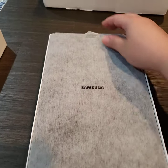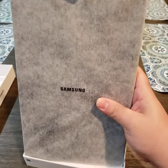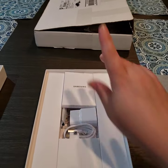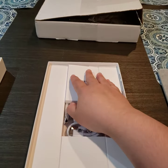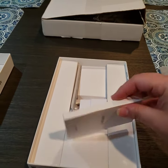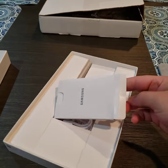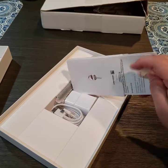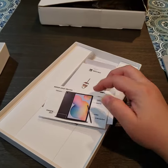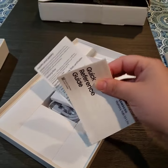This is the tablet itself — let's put it to the side for a second. That's the box it came in. Oh look, the little pin. This is, I'm sure, safety papers and probably the starting guide — that's what usually comes in these days. Yeah, quick reference guide, that's what it is.